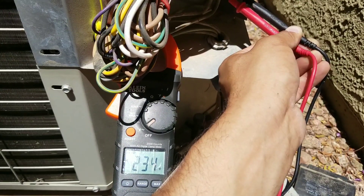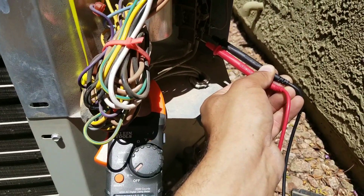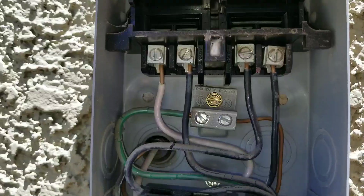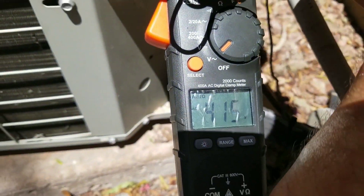The only time you should lose power to the bottom of this contactor is if your breaker's tripped or if I pull my disconnect. Here I remove my disconnect and now I've lost my 240 volts.